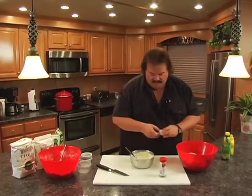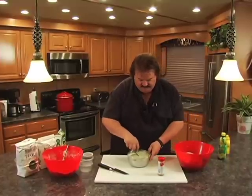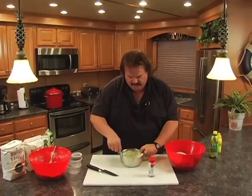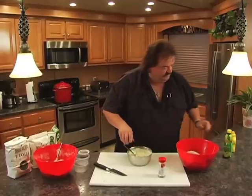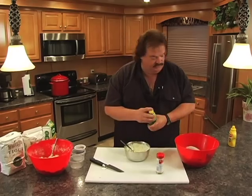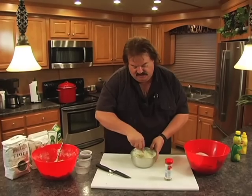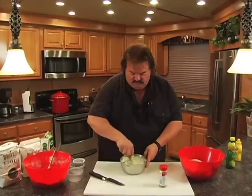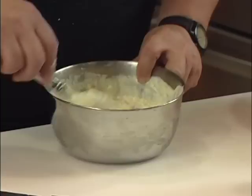Put in about a half a cup of diced onions and stir those in. Now we've got some texture and flavor happening. Then one more little magic ingredient — about a half a teaspoon of lemon juice. This is my own recipe, by the way — I never took it out of any book or off the internet. I've had so many compliments on it. Everybody wants to know how I make that good tartar sauce. There it is.